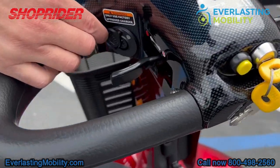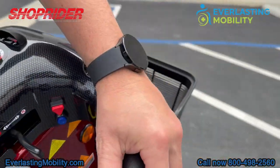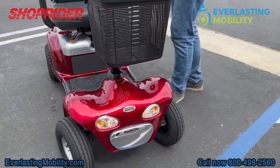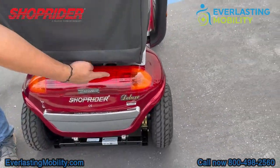The charging port is located directly on the tiller — up high and easy to access. On the other side of the tiller across from the charging port is your lighting package. You can turn on the headlights, and there are two headlights on the front and two taillights on the back as well.